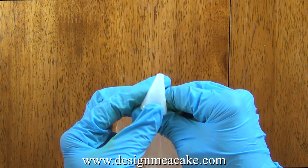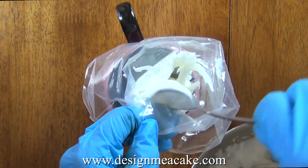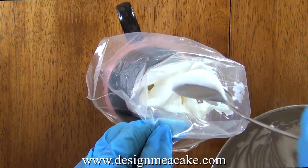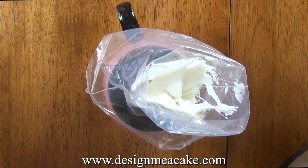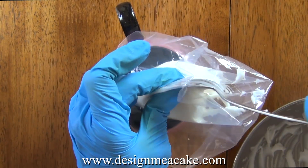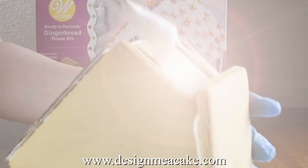Now you're ready to fill your piping bag. To make it easy to fill you can pull the top, place it on a cup and you can easily fill the bag. Once filled you want to make sure that the bag is tightly closed and put the tip on top of a moist towel making sure it doesn't dry. Royal icing dries really fast and it will clog the tip. You can unclog it with a toothpick or a needle tool.